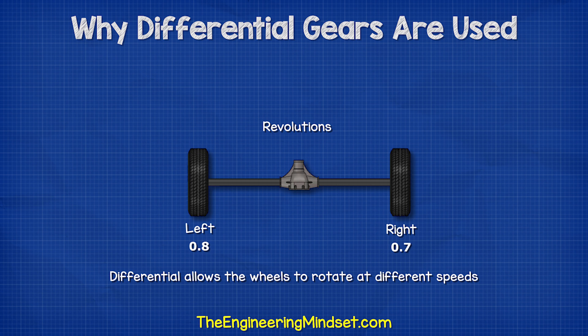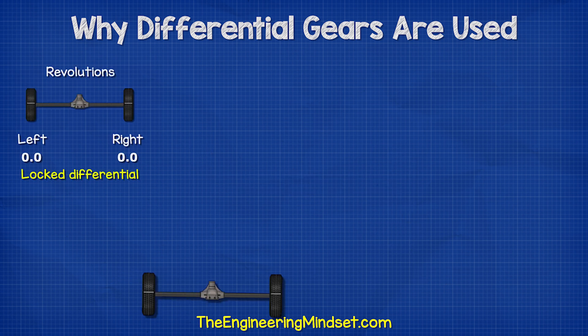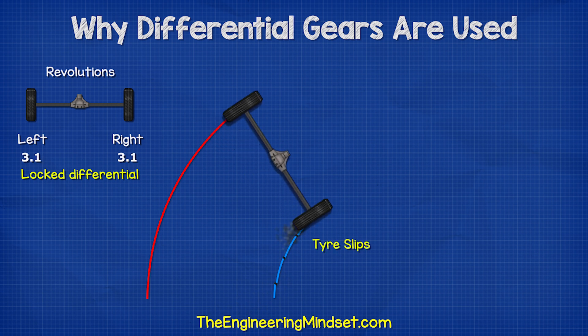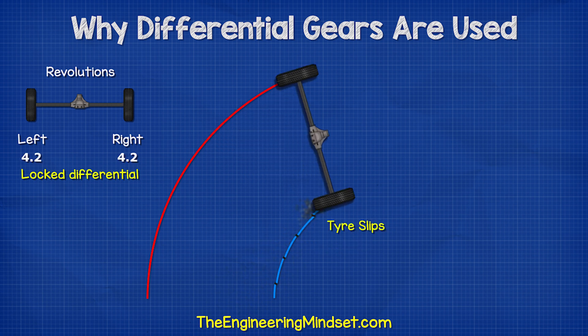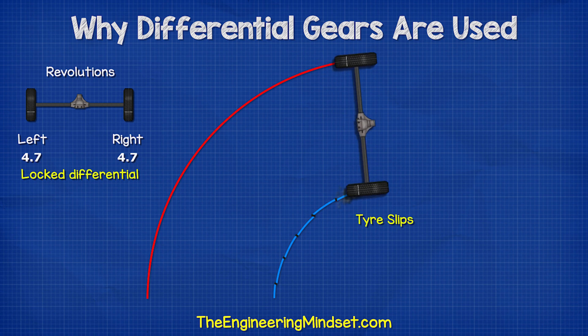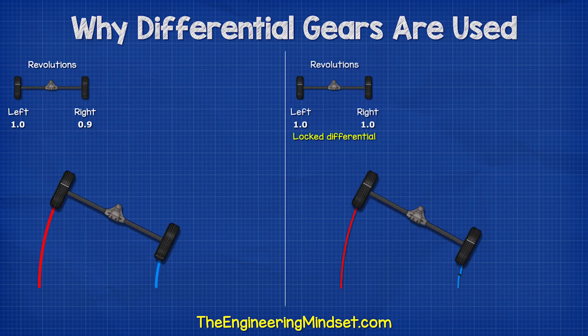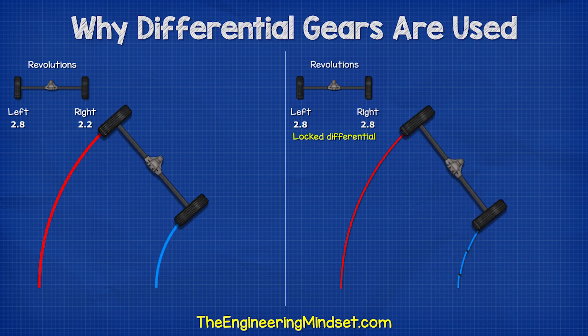The differential allows the wheels to rotate at different speeds. If this wasn't installed, both wheels would rotate at the same speed on corners, which would cause the tires to slip and wear out. The car would become harder to handle and the forces could even snap the axle. Therefore we allow the rear wheels to rotate at different speeds to stop that occurring.